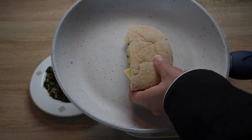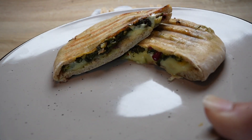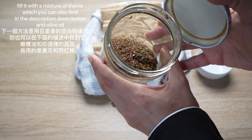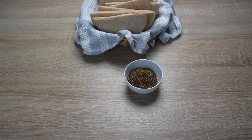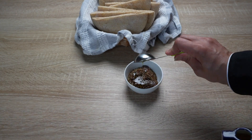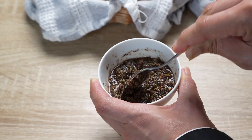Toast it on a pan or put it in the toaster. The next way is to fill it with a mixture of thyme — you can find the link also in the description below — and olive oil, with your choice of vegetables. I'm using cucumber and tomatoes.